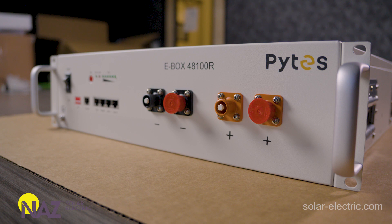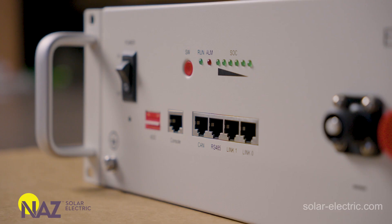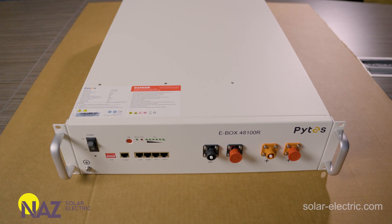The Pites Lithium Batteries can be used in a number of different applications — systems like off-grid, grid-tied, battery backup, and ESS are all applicable for a battery like this. The Pites is a really good quality battery for a fantastic price. It's our most competitively priced battery in terms of dollars per kilowatt hour.